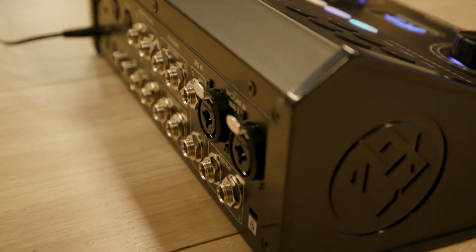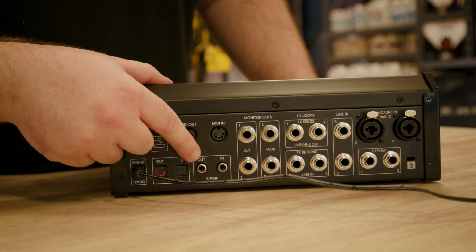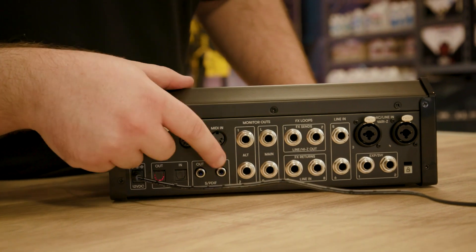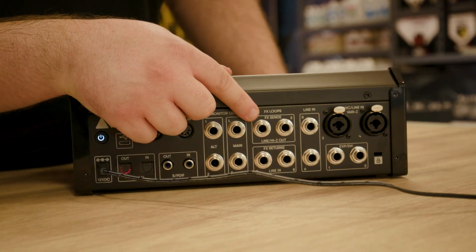Looking at all the inputs and outputs of the unit, you can see it's got MIDI in and out, we've got optical here and SPDIF in and outs, we've got main and alternate monitor outs, two FX sends and FX returns.